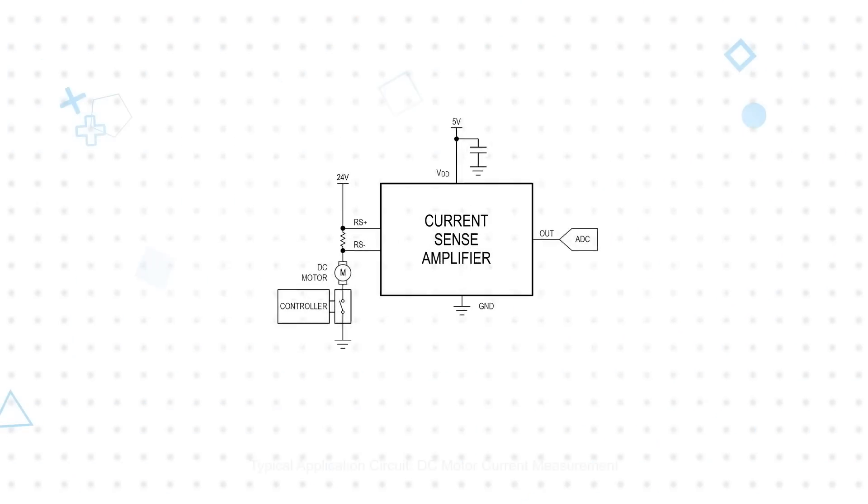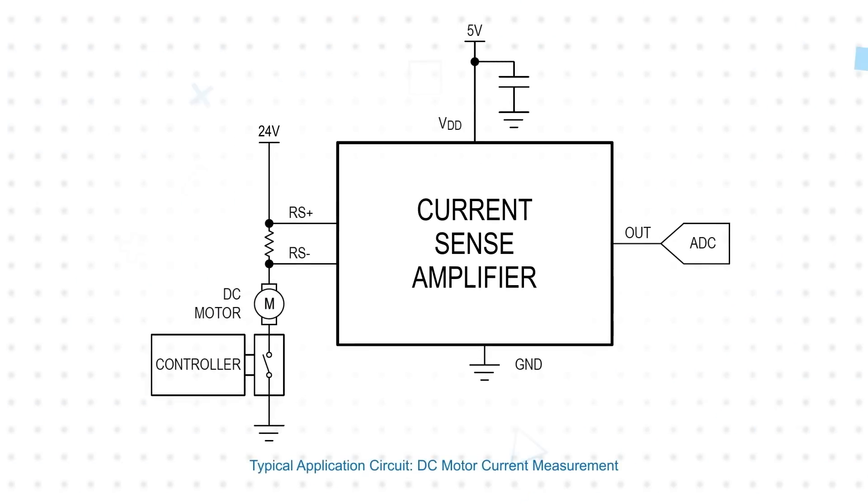What makes current sense amplifiers unique from other op amps is their ability to operate with input common mode voltages that exceed the power supply rails. For example, a high side current sensing circuit might have a current sense amplifier operating from a 5V supply and measuring the current through a 24V DC motor, exposing the input pins to a common mode voltage of approximately 24V.